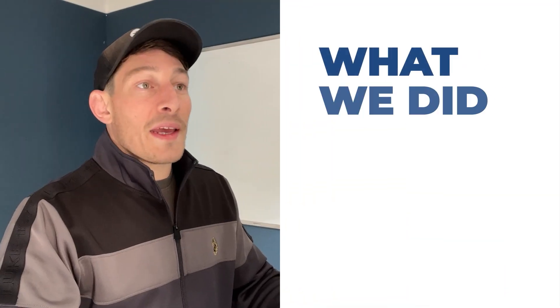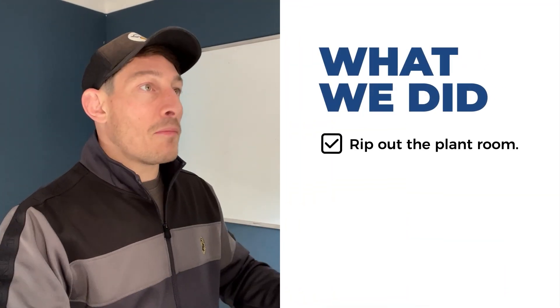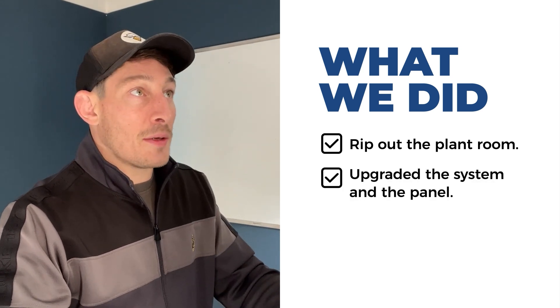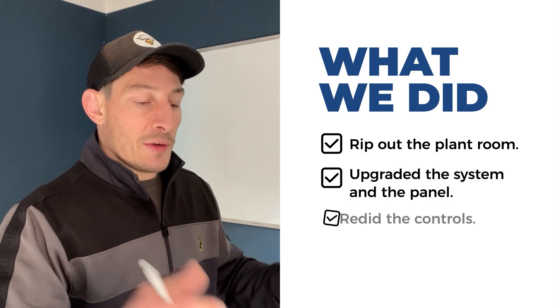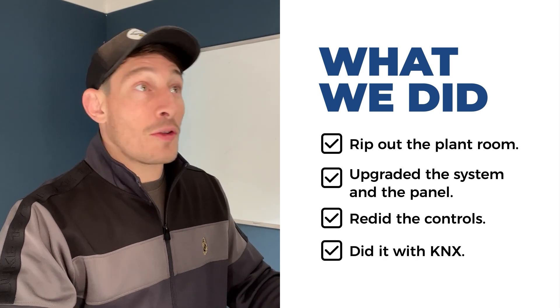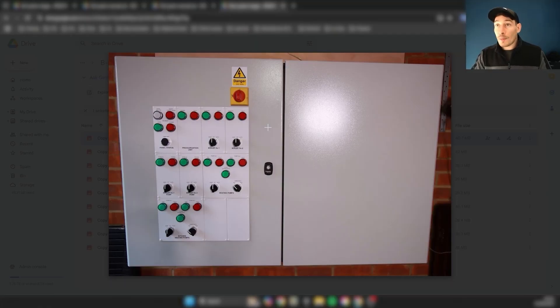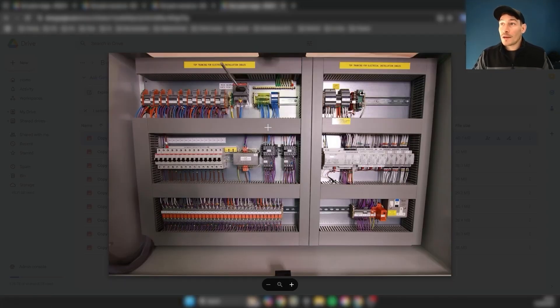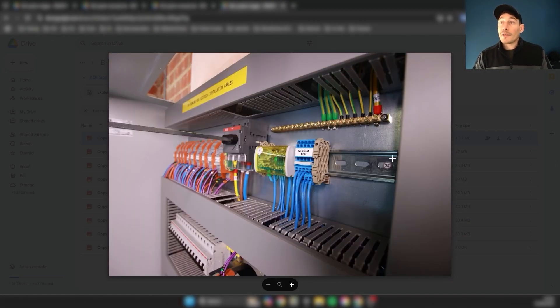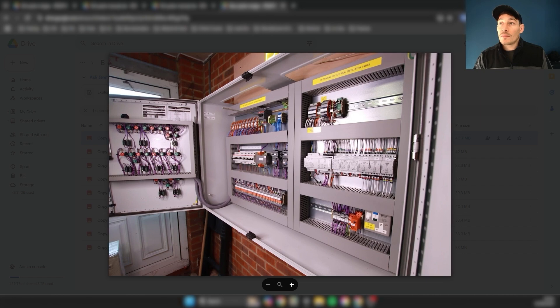What we did was completely rip out the plant room, all of the old hardware, and upgraded the system and panel. We redid all the controls using KNX. This is the new control system — here's the new panel built off-site. You can see these Xenio modules here, and that's what it looks like now. On to this real-world scenario.